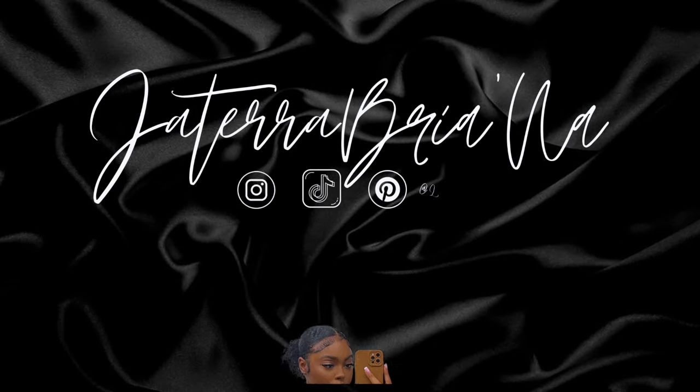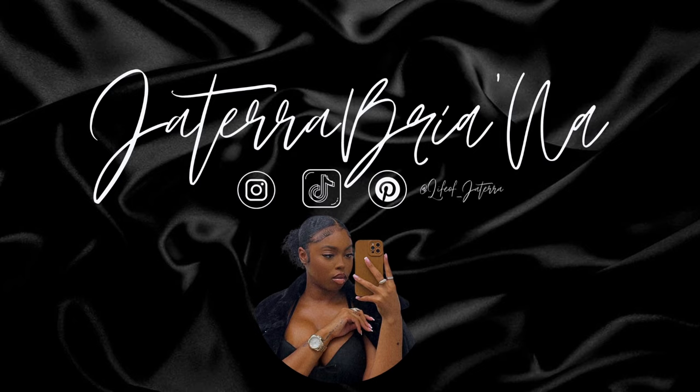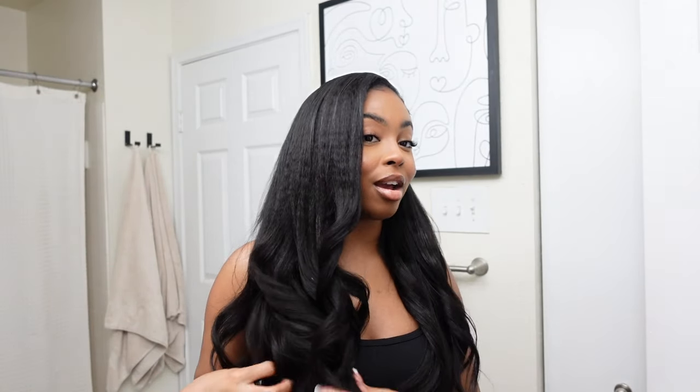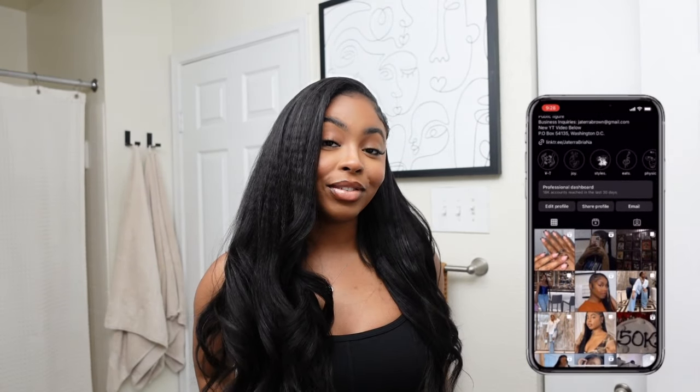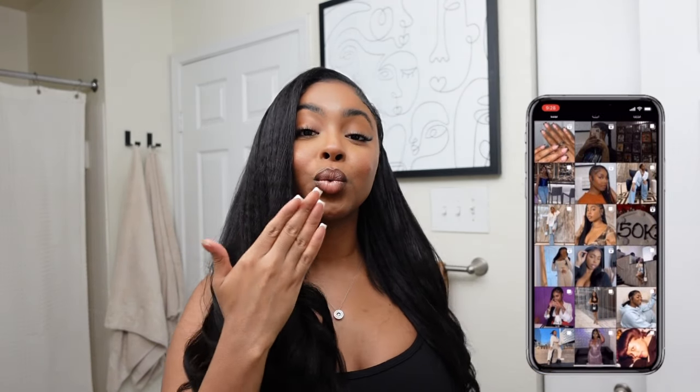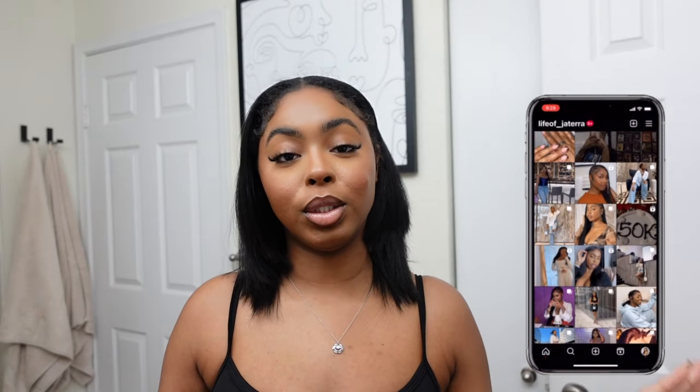Hey girl, I know it's been a minute — I've been off YouTube for two weeks, but I came back with a bang! Today I'll show you how to do a ponytail and a side part with curls using Curls Queen clip-in extensions. They are so fire — 10 out of 10 would recommend. If you want to see exactly how I achieved today's look, keep on watching, and don't forget to like, comment, share, and subscribe.